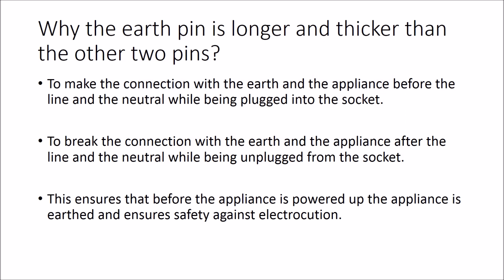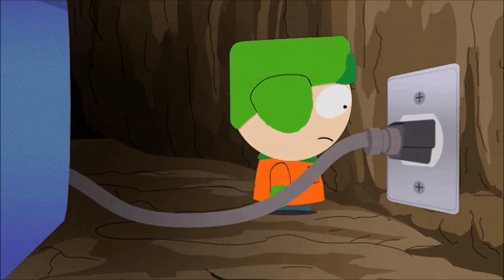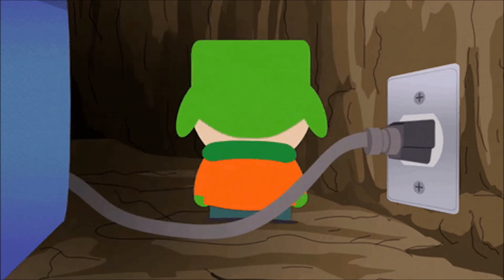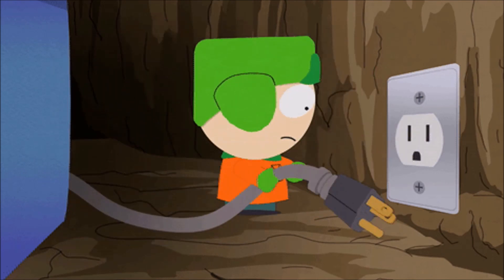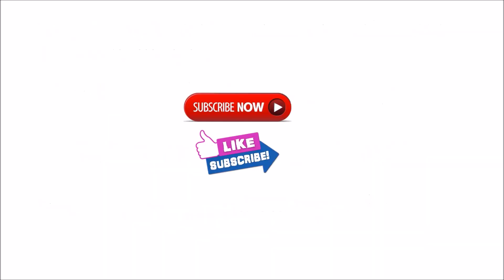The earth pin is longer and thicker than the other 2 pins for the following reasons. When an appliance is plugged into the socket, it has to connect to the earth before it is connected to the line and the neutral. And when an appliance is unplugged from the socket, the earth must be disconnected after the line and the neutral. This ensures that before the appliance is powered up, it is earthed and ensures safety against electrocution.